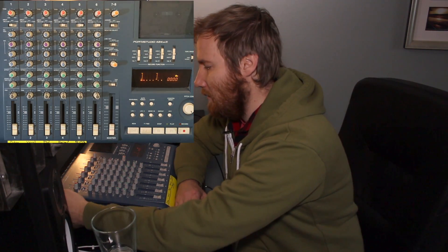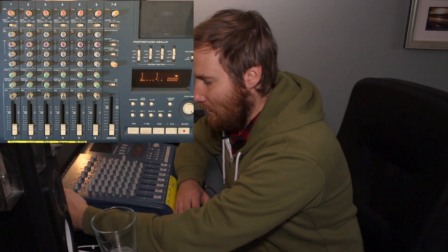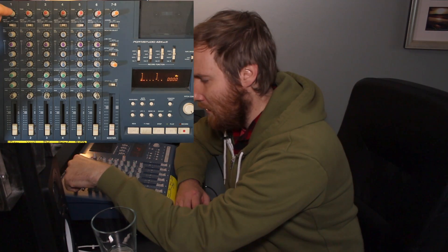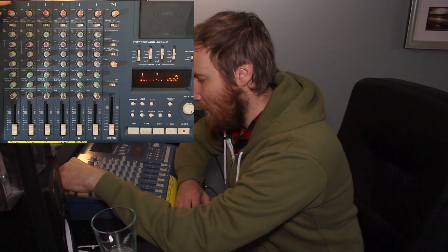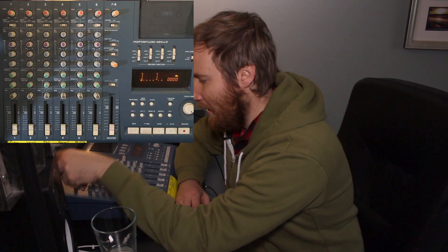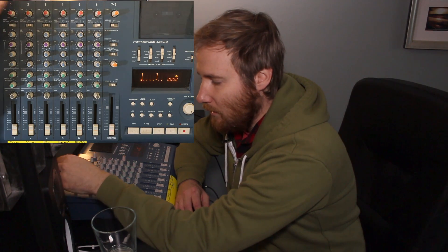The signal, when you plug something in, comes into the four-track through either a mic/line input or an XLR input. You then adjust the preamp with the trim knob — if your signal is too low, you bump it up; if it's too much, you cut it. You can also hear this when monitoring with headphones: turning right gets louder, turning left gets quieter. Depending on whether your signal is line or mic level, that determines how you set your trim.